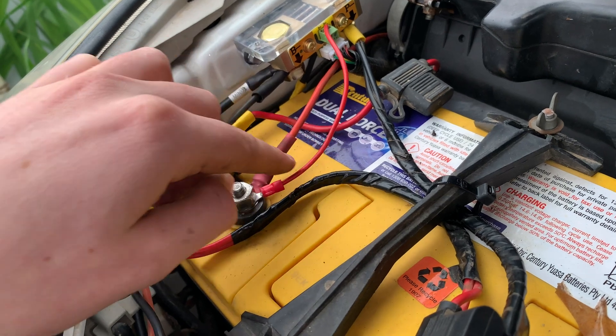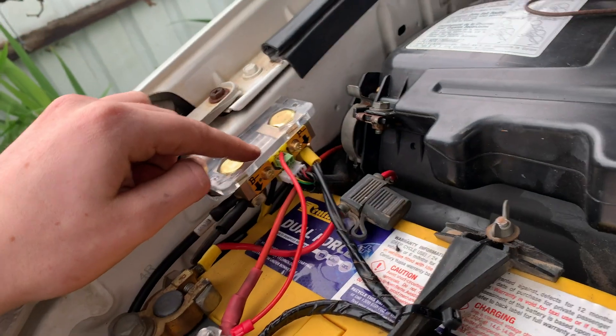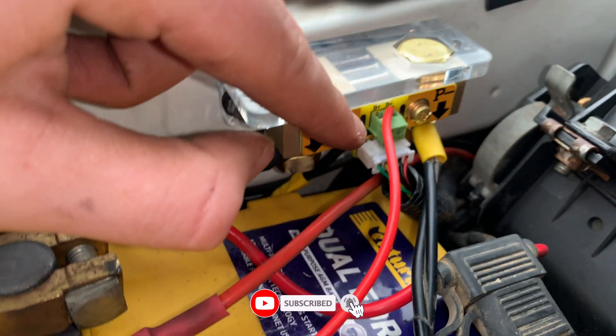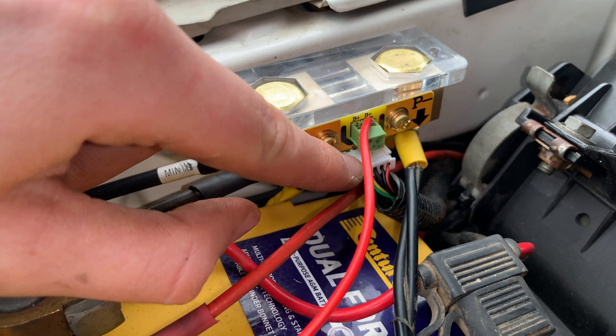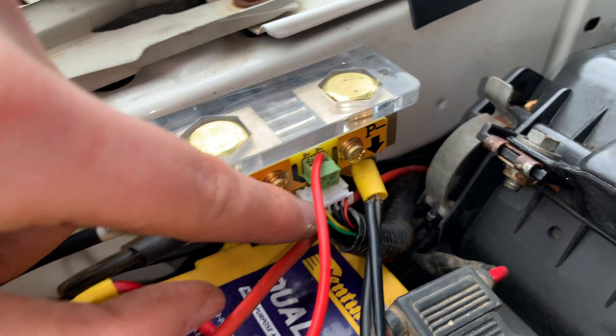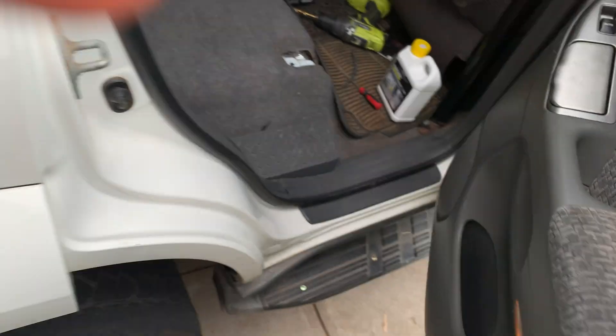We then wire this little power line from your power side up into — not into the shunt — it's this little positive section here. It's a little button kind of connection; you need to unscrew and put it in. And then we have this one wire here which we need to run all the way back to our monitor. This is six meters long so you can run it anywhere. I've just run it through the firewall which you might be able to see down there, and then underneath my car, underneath the trim in here, all the way back up to here.